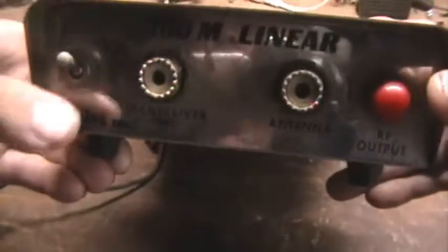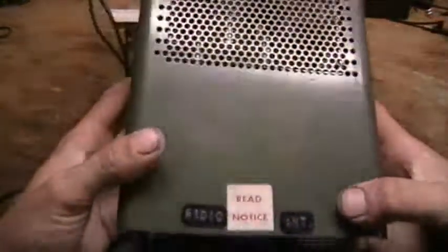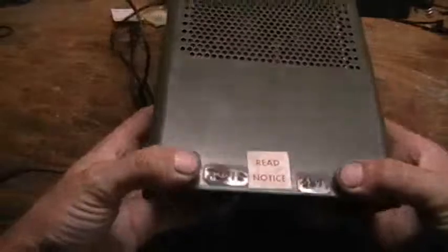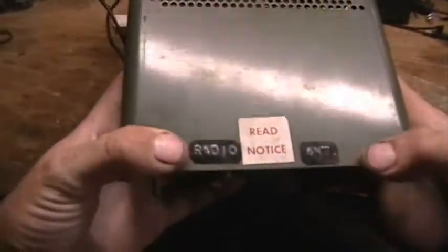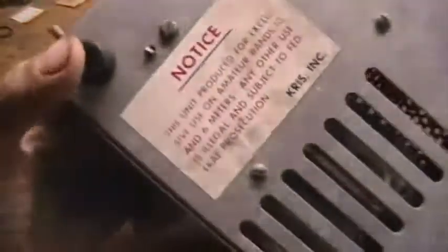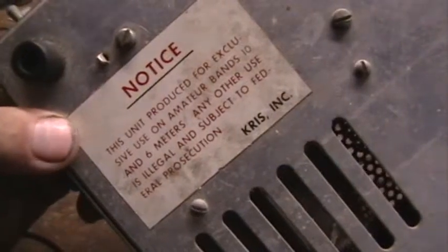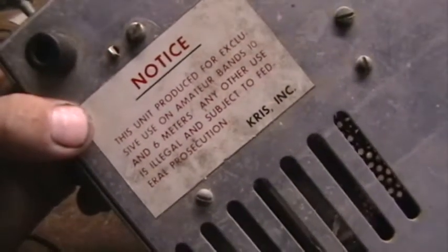It has a transceiver input and output power switch, and some stick-on radio labels for quick identification of the two plugs. On the bottom it says 'Read Notice,' and the notice states: this unit produced for exclusive use on amateur bands 10 and 6 meters — any other use is illegal and subject to federal prosecution. Like anybody ever really paid attention to that.